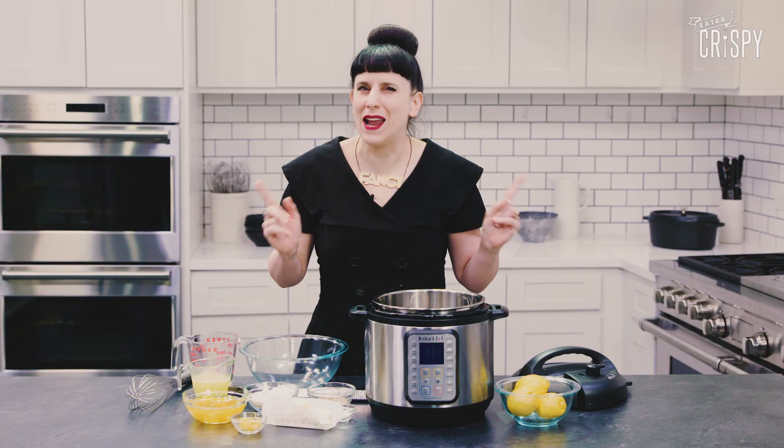Hi, I'm Kat and I love my Instant Pot. And I'm pretty sure my Instant Pot loves me. Or at least, that's the lie I tell myself so I can sleep at night.